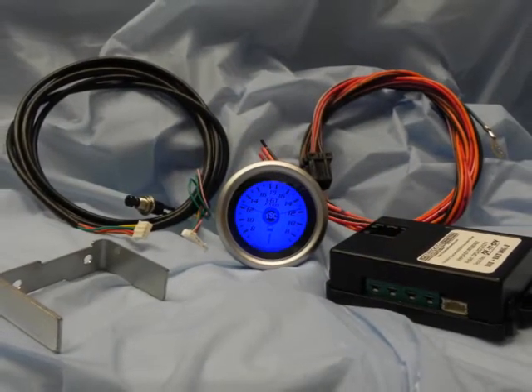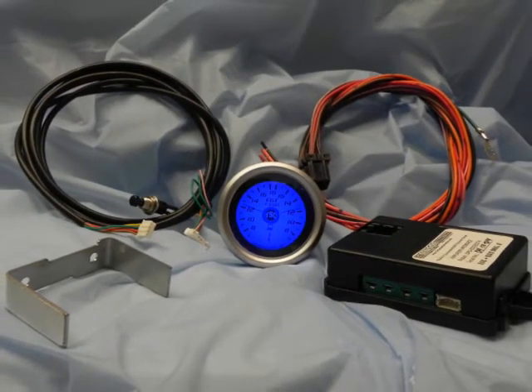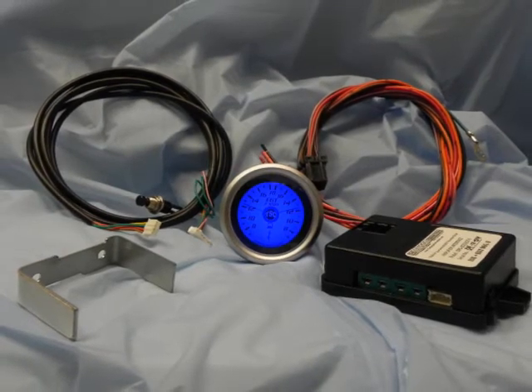The kit includes an amplifier module, brackets, and wiring harness, providing you with everything needed to get on the road in no time.